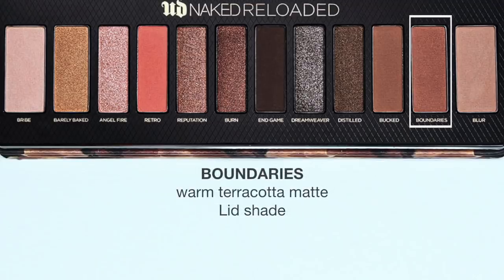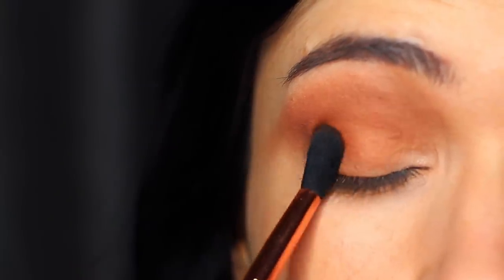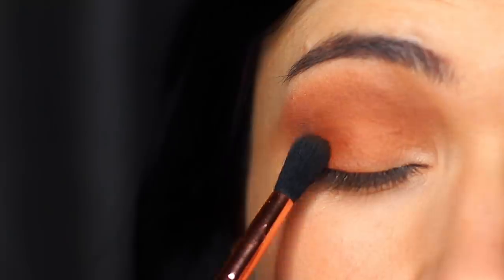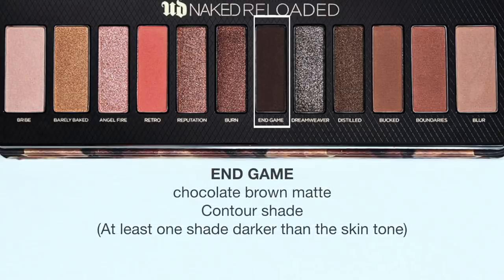I then took Boundaries, which is a warm terracotta matte shade. A lot of people would probably think of using this in the crease, but it actually has a little bit too much sparkle in my opinion — even though it's listed as matte, so I'm just going to keep this to the actual lid. I then took End Game as our contour shade — it has red sparkle in it but it's not really that noticeable — and I apply this on the outer edge of the eye.